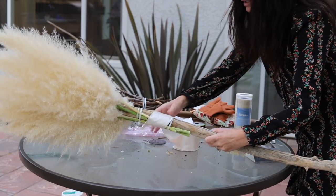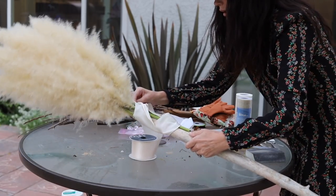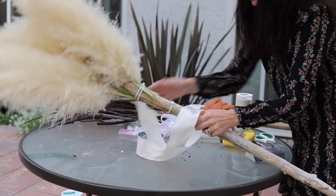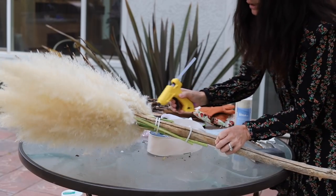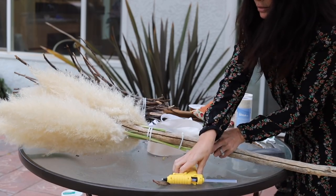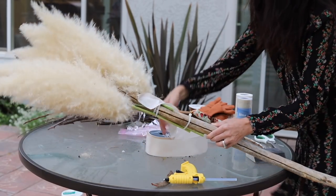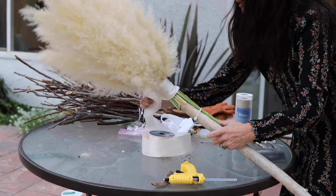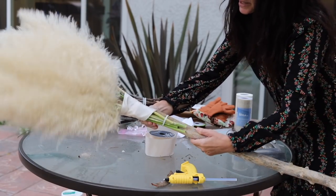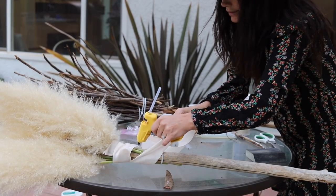I am just going to roll this ribbon around. I probably should have started down lower - so yeah, I kind of screwed that up. Let me do this over. Pull it right off. Let's start low like here. Put a bunch of hot glue. I'm using this little wood piece so that my hot glue doesn't get on the surface. Okay, so now we're at a good start, and we're just going to wrap this all around and hot glue as we go so it doesn't come unraveled.